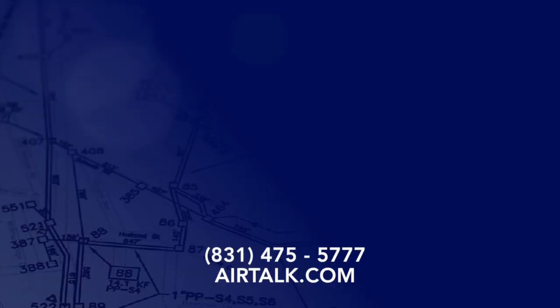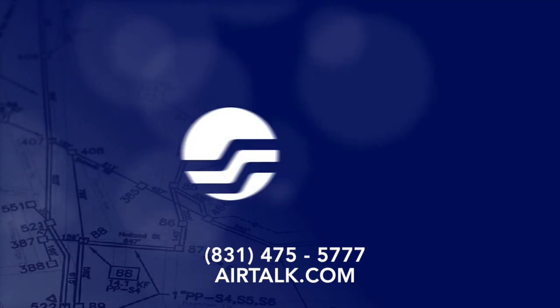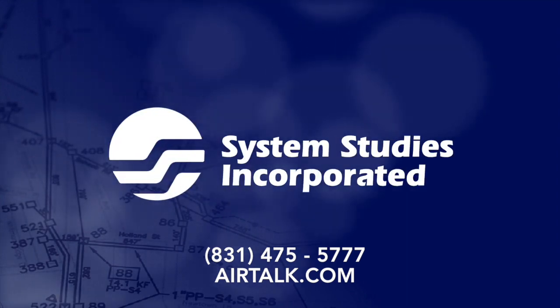For information about this and other leak locating tools, visit our website at Airtalk.com or give us a call on our technical support line. Operators are standing by.